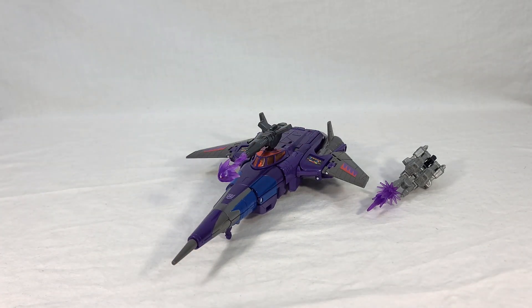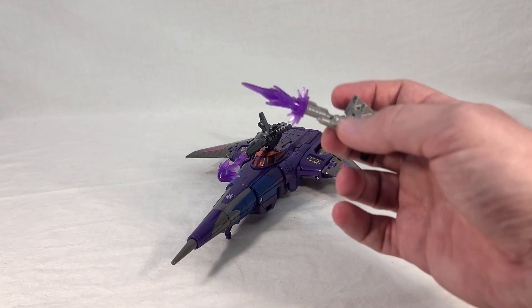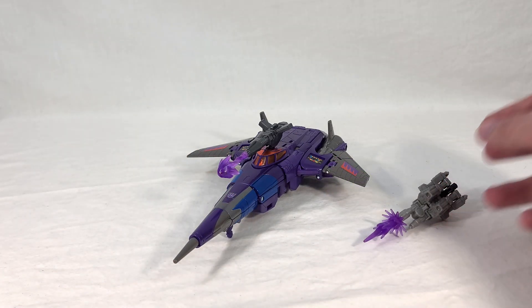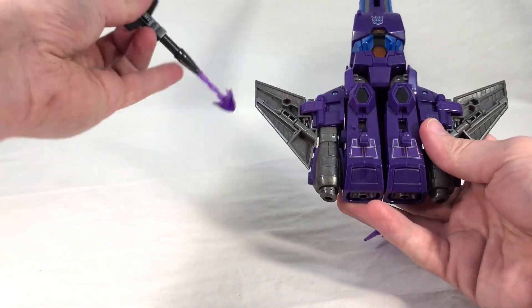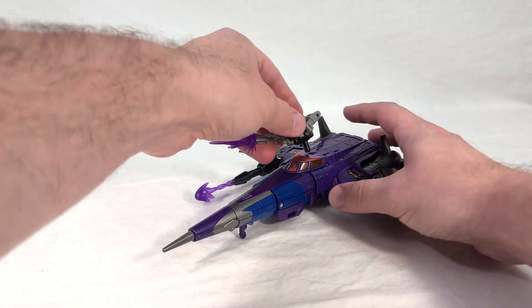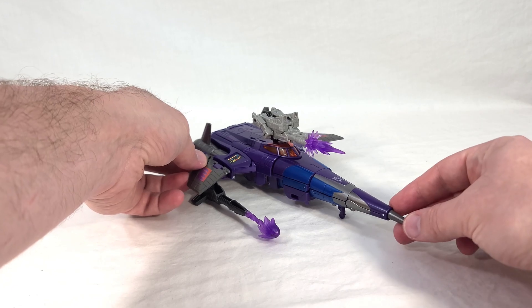This is his regular configuration with the cannon mounted on top. Nightstick here is a recolor of the Siege Targetmaster — or Battle Master — Blowpipe. So he includes Blowpipe's signature blast effect, but also includes the one that comes with Blowpipe's mold-mate Caliburst. I imagine these are just gang-molded together, which is why they keep including them together. That means you've got a blast effect for both weapons. You can attach the cannon to the top, or move it out of the way by either detaching it completely or attaching it to one of the wings. I'll place it on the wing and then put Nightstick right on top where he should be, looking cool and giving Cyclonus a whole bunch of added firepower.